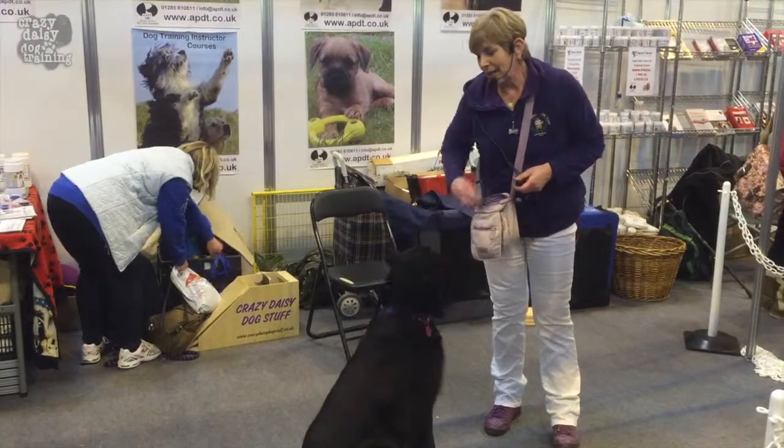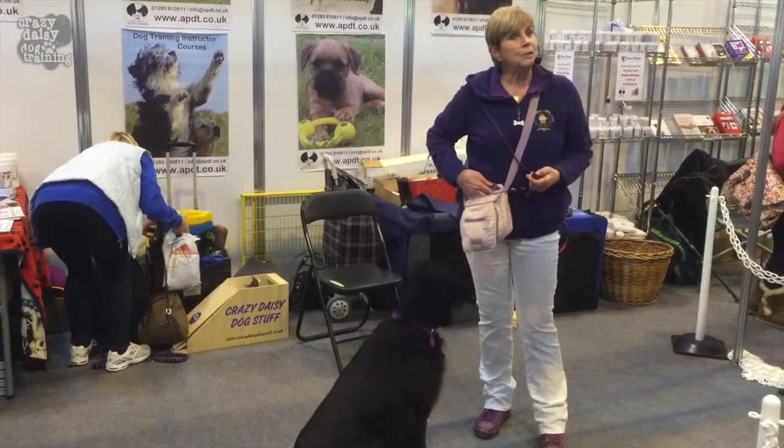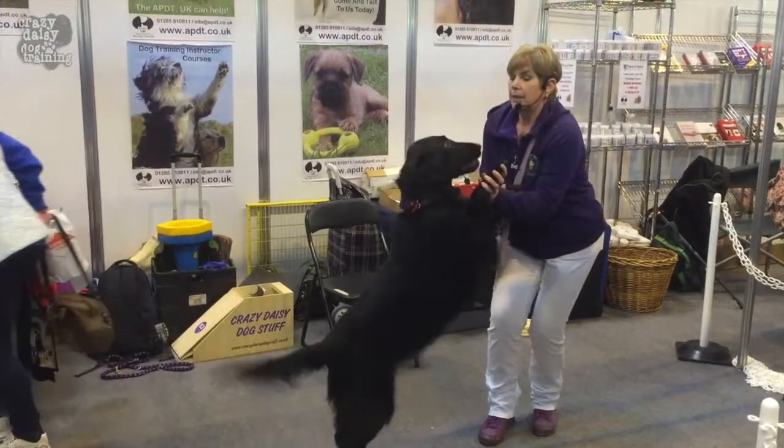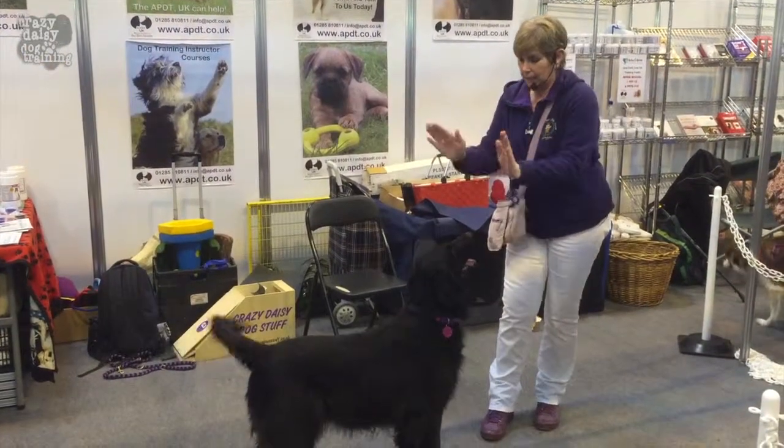She sort of did that all on her own! From there, if you want to, you can teach a high five. So you get the dog to come up right up here, and again it's all to do with a hand touch.